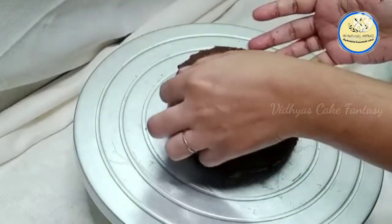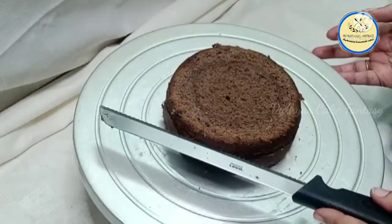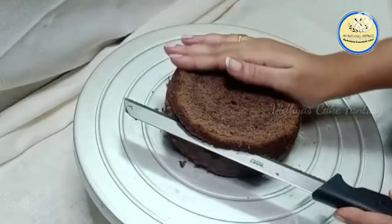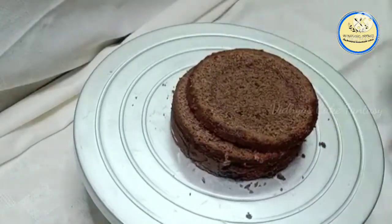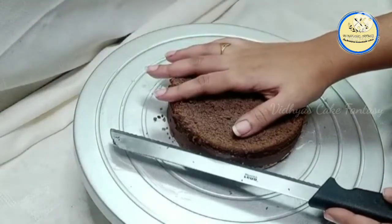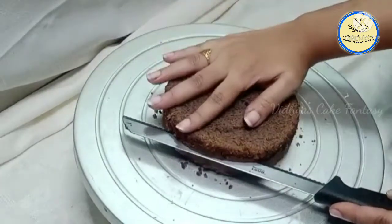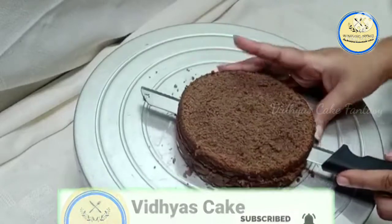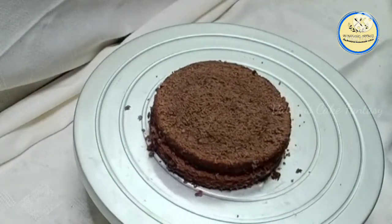This is a six-inch cake and the first part is ready. For the second layer, same method — place your knife, rotate the table to get an outline of the cake, then cut using the same method so the layer will be perfect. The second layer is also ready. Now the third layer — we will get four layers for this cake.